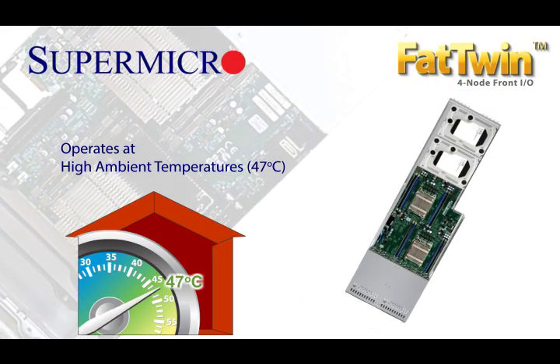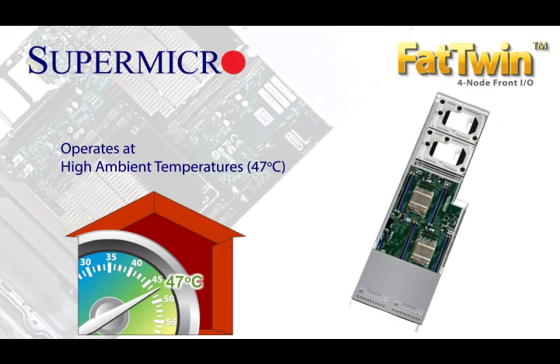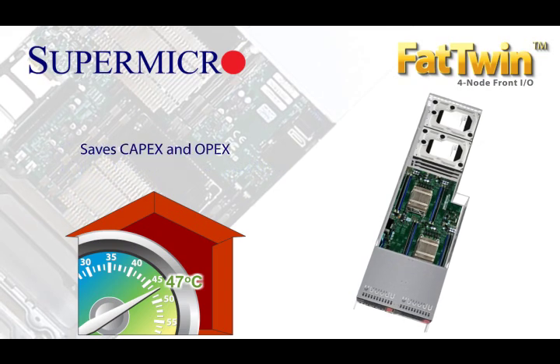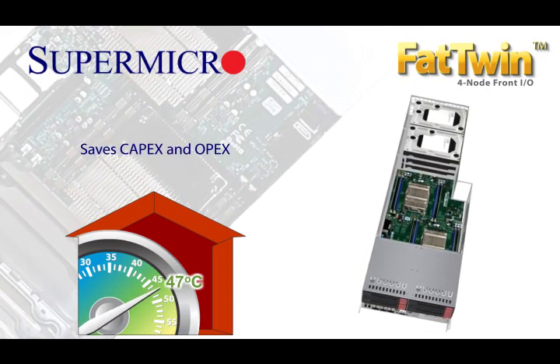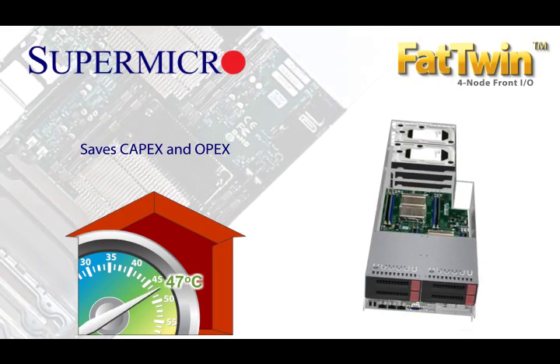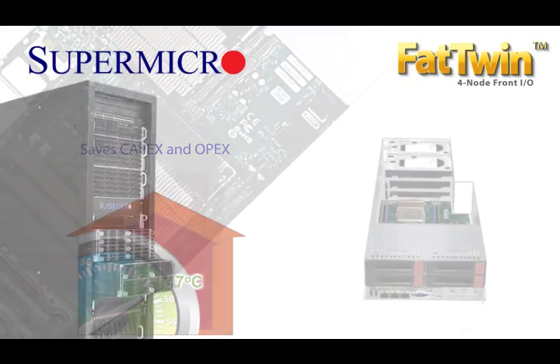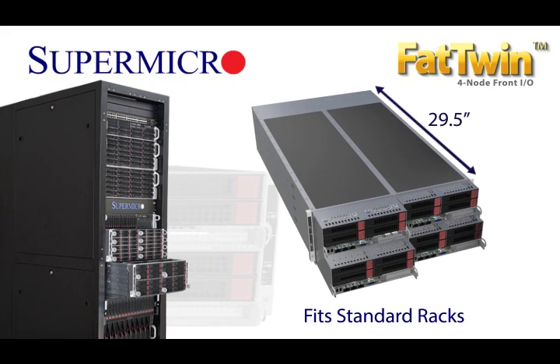The Fat Twin's best-in-class resource optimization and system efficiency translate into direct savings for Supermicro customers. These savings include both CAPEX and OPEX cost savings — not just at the node level, but at the enclosure and rack level as well. And the Fat Twin is less than 30 inches deep and fits in industry standard cost-optimized server racks.